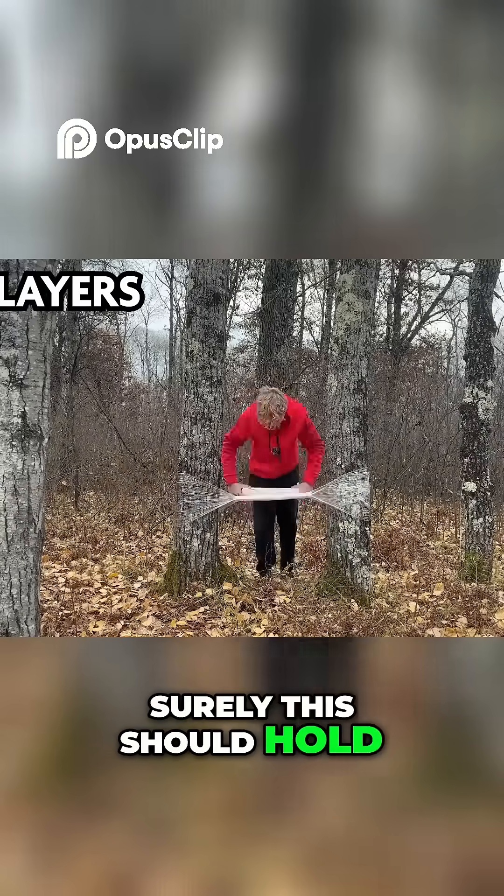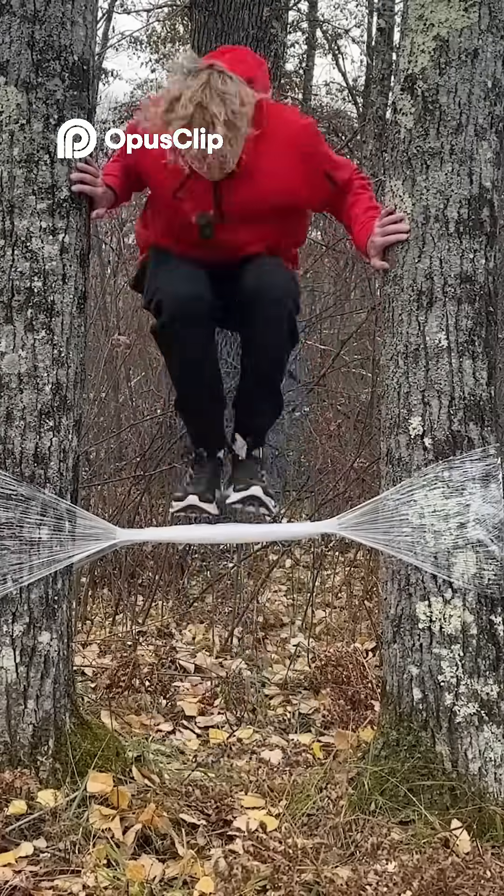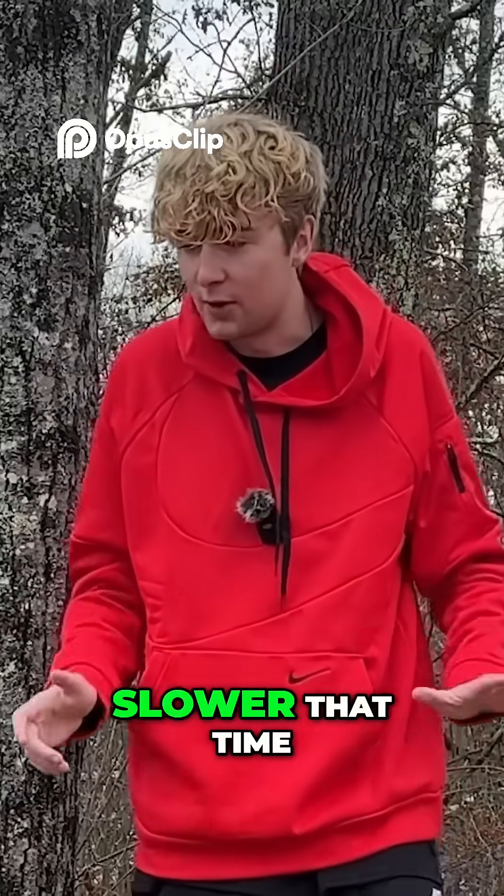50 layers. Surely, this should hold my weight. Okay, let's do it. Oh, I felt like I fell a little bit slower that time.